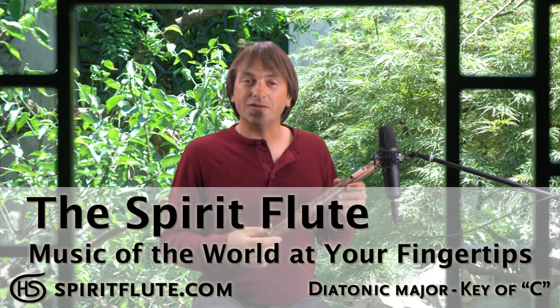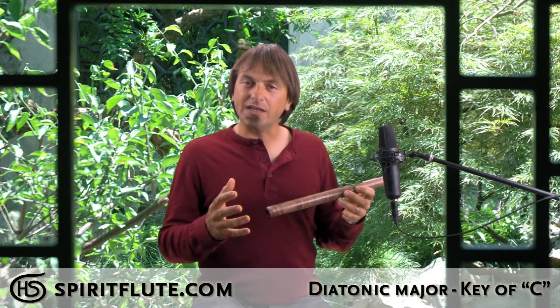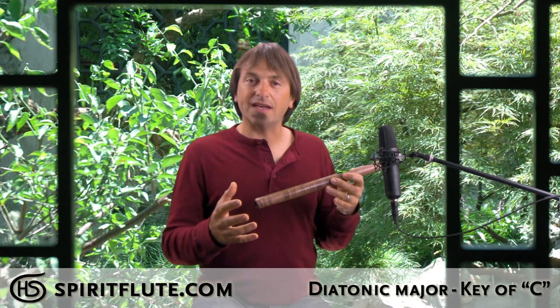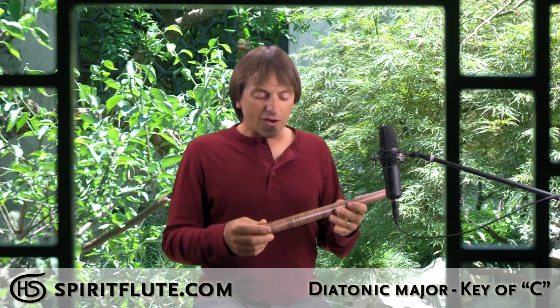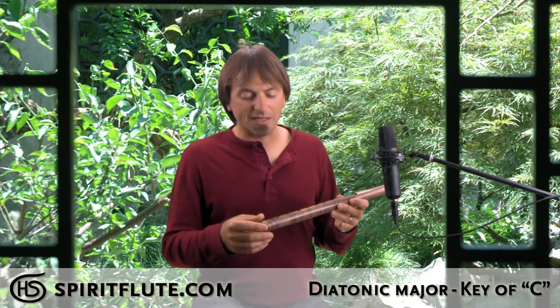This is our diatonic spirit flute in the key of C major, and most people are familiar with the diatonic scale as Do, Re, Mi, Fa, Sol, La, Ti, Do. However, everybody's familiar with it in some way because most modern music is based in this type of scale.